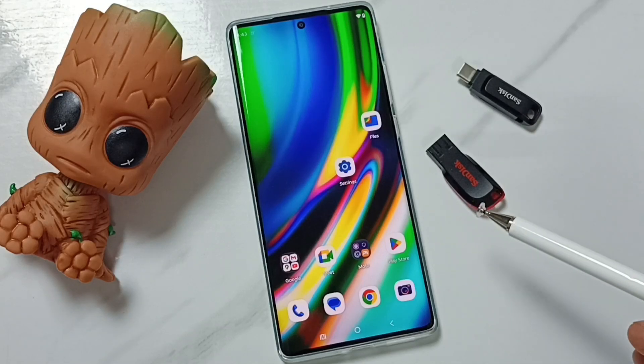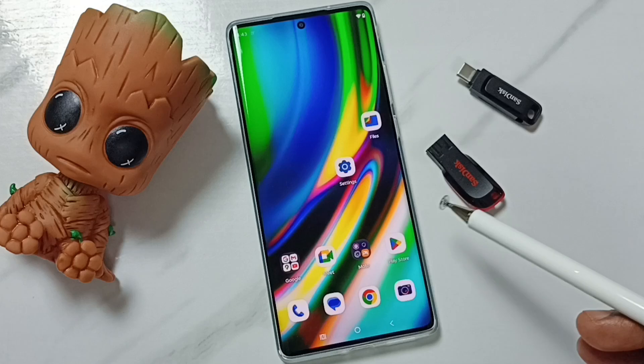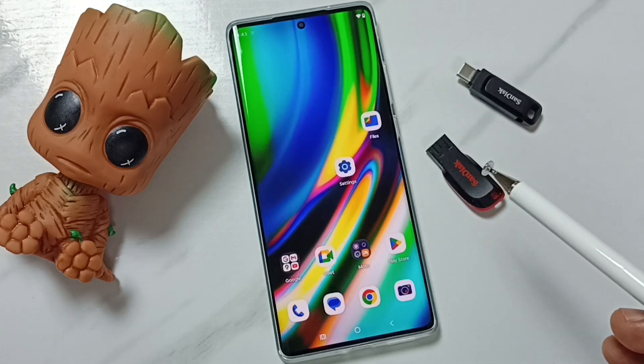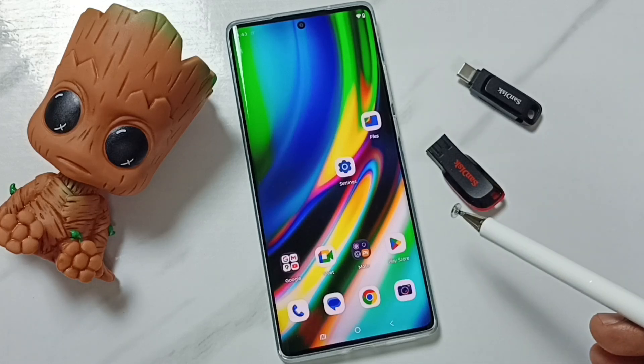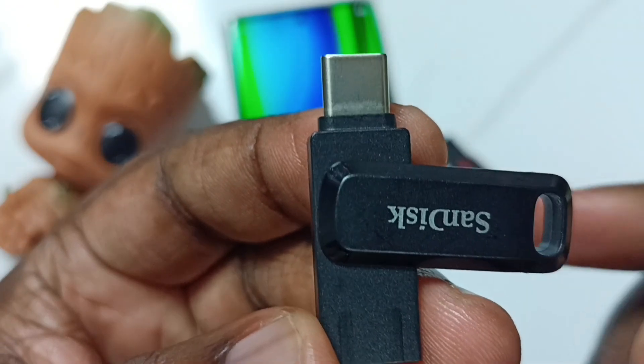Hi friends, this video shows how to connect a USB flash drive to a mobile phone, then browse files and open files. Please don't forget to subscribe to this channel, and please like and share the video.